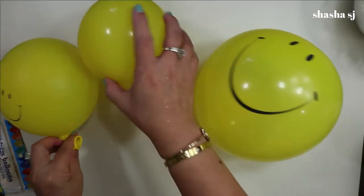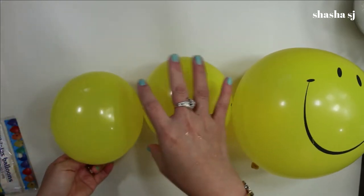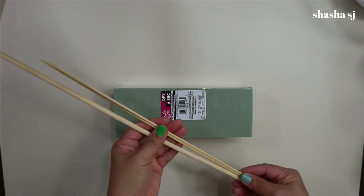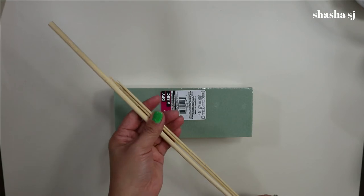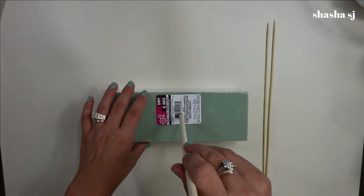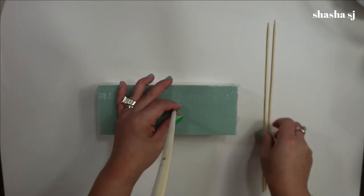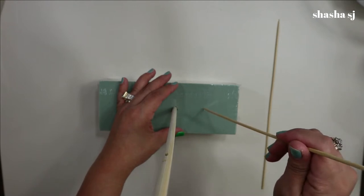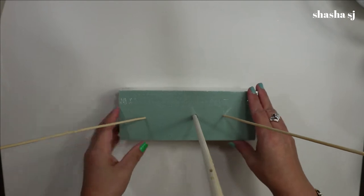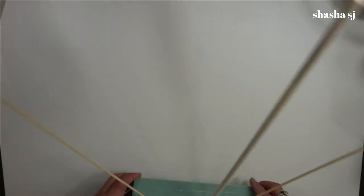I'm going to see if they are the same size — okay, that looks perfect. So I have three sticks: two are shorter than the other one. This is because the taller one is the head and the shorter ones are the hands. I poke the taller one in the middle, then one on this side, and the other one on the other side. It should go just like so — it doesn't need to be perfect.